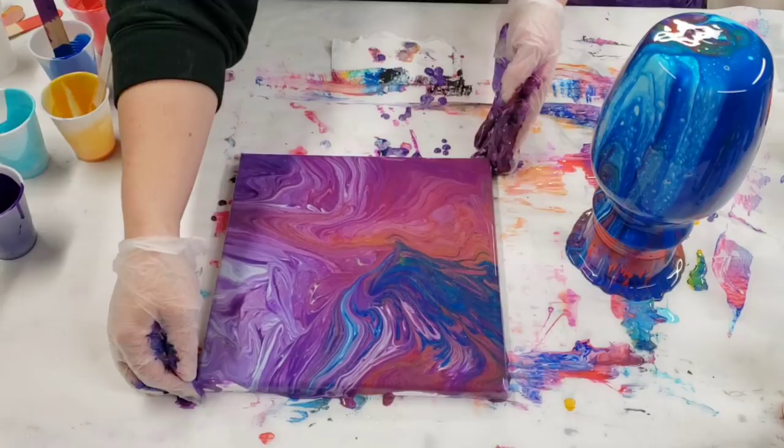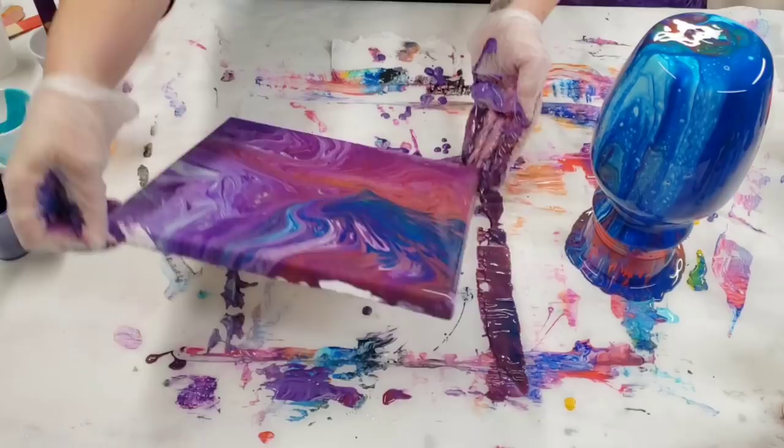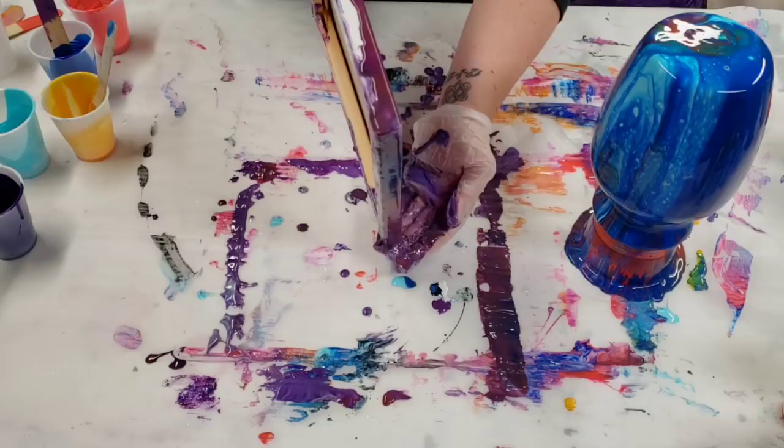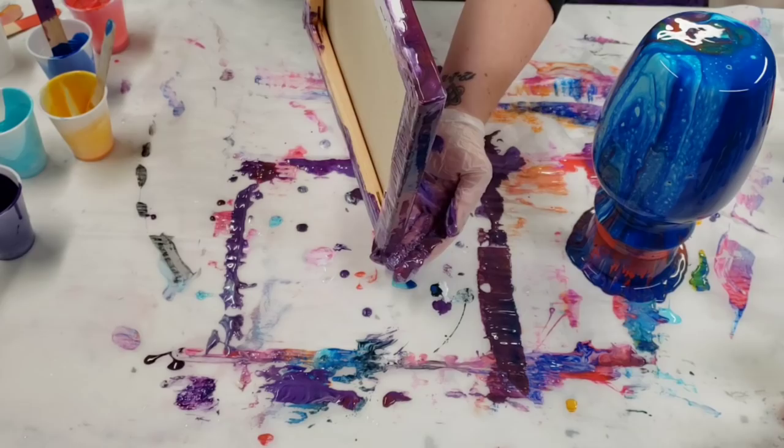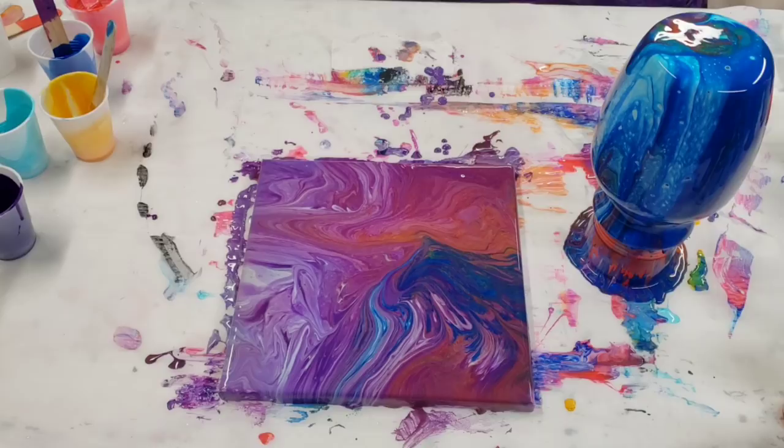At this stage this does look gorgeous with all this purple, and you can see some of the red/pink kind of coming through there and a little bit of the gold. I'm really curious how it's gonna dry. Let's go ahead and do a quick close-up on the canvas at this stage, and then like I said, we'll come back tomorrow and see how it looks.